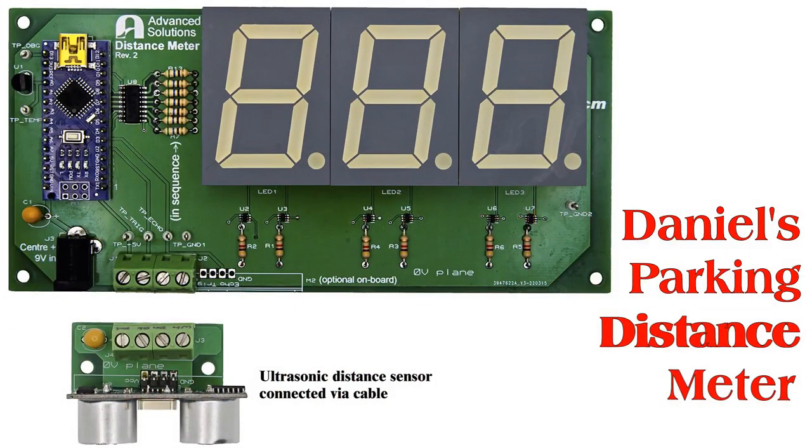No, no, not that type of parking meter. A parking distance meter.